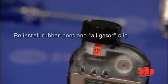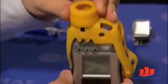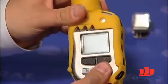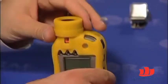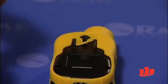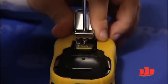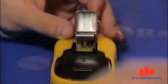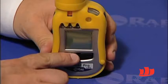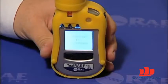The next step is to reinstall the rubber boot and the alligator clip on the unit. For the rubber boot, start from the very top, insert the instrument into the top cap opening on the rubber boot, and then pull the bottom part of the rubber boot forward to cover the bottom of the instrument. Next, reinstall the alligator clip by placing the unit face down and reattaching the screw on the alligator clip to the back panel of the instrument using a Phillips screwdriver. Close the alligator clip, turn the unit on by pressing and holding the mode button, and let the unit boot up all the way.